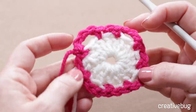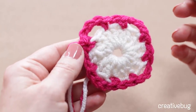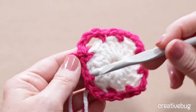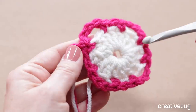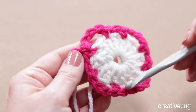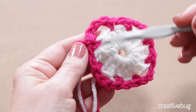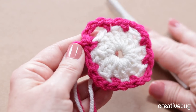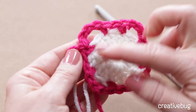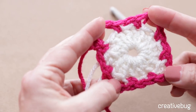Let's double check what we have at the end of round two. The text says we should have eight single crochets, four chain one spaces, and four chain three spaces. You can see that those chain three spaces have started forming a square — we started with a circle, but now it's becoming more square-like.